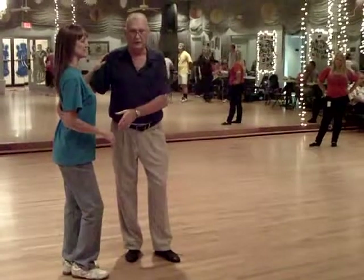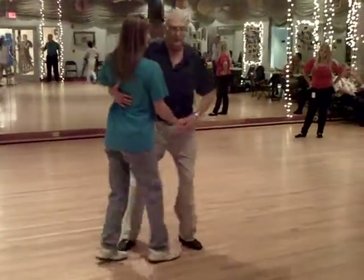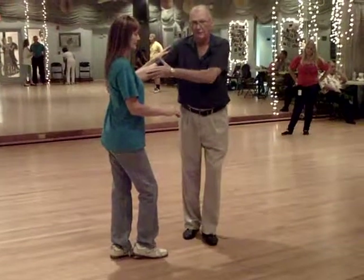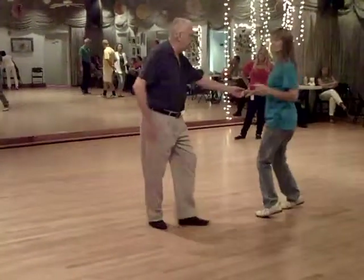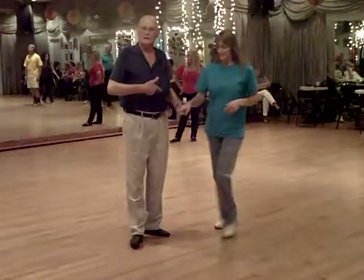Then we do our throw out, which they do on the West Coast. They say triple up, extend her back. At this point, I've got her as far back as this arm will allow, and then I'm going to place her down the spot. Walk, walk, and a triple step, and a triple step. That's how you get from Lindy to West Coast.